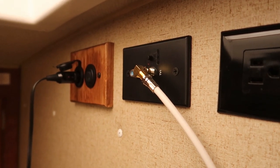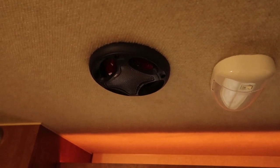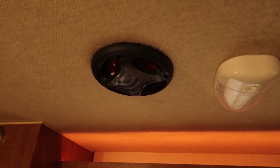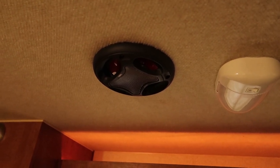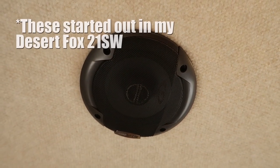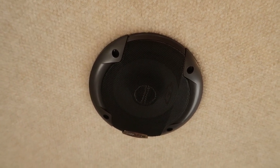I upgraded all the speakers in the camper except the ones outside — so two out of six haven't been replaced, just the four interior speakers. This is the third RV these speakers have been in. A lot of times when I upgrade RV components, I keep the old stuff, and when I sell the RV I take my upgrades out and reinstall the originals.